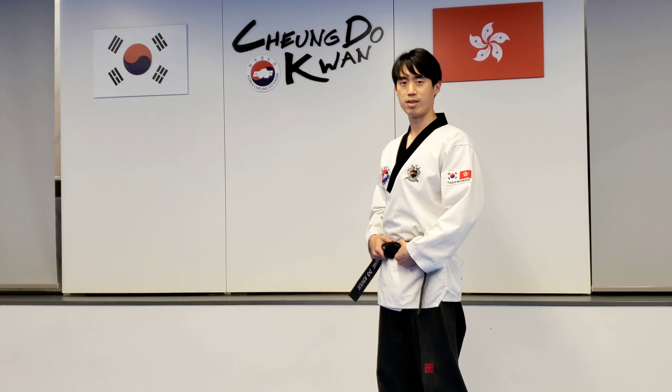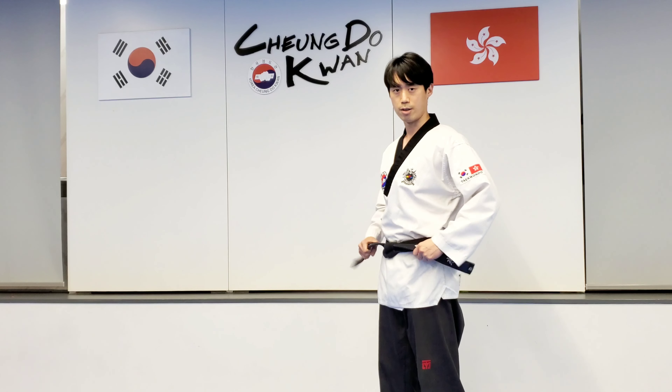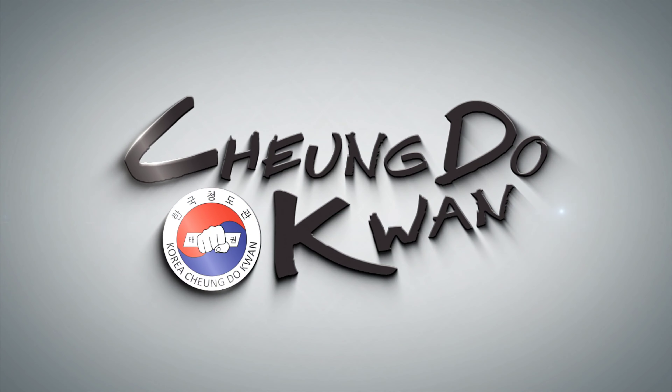This was part 2 of Pumse 7. Hope this video helps you continue your Taekwondo journey. If these videos are helping you, please feel free to share, comment, and like the video. See you next time.